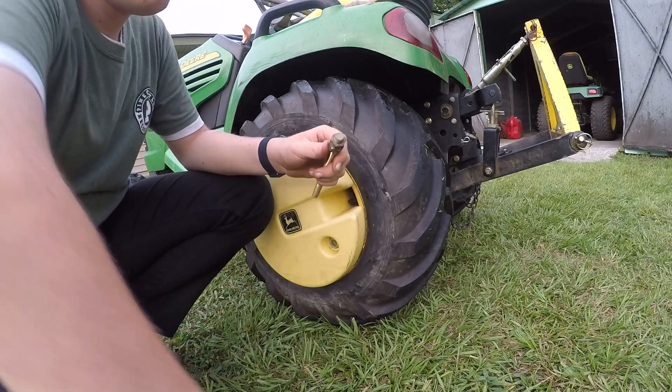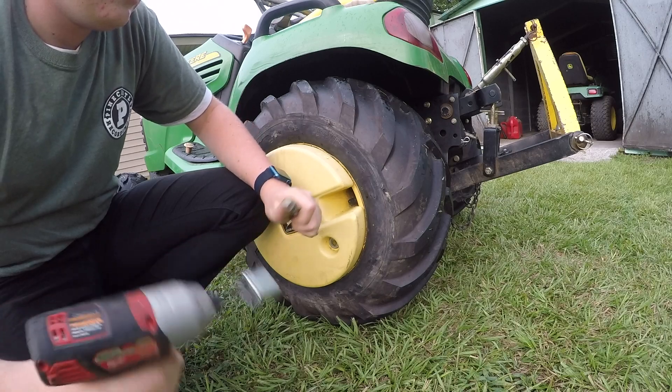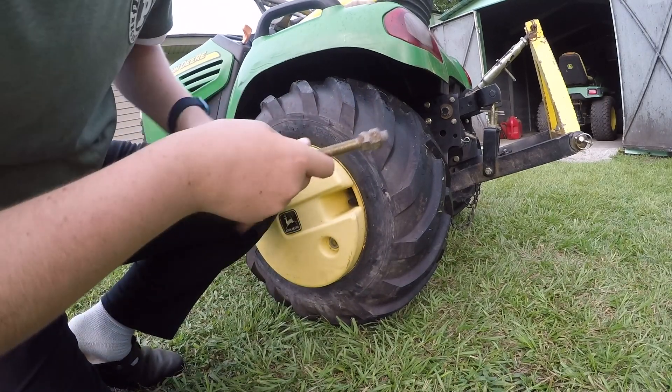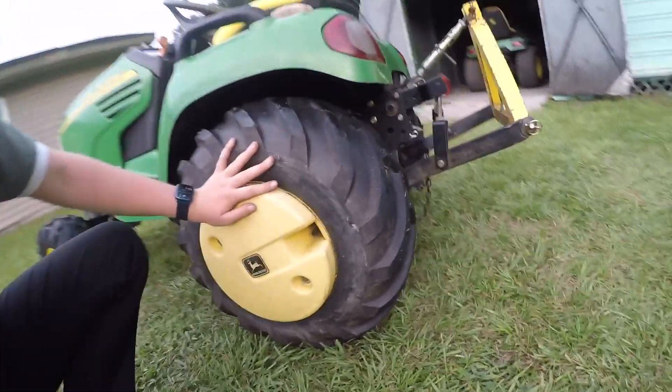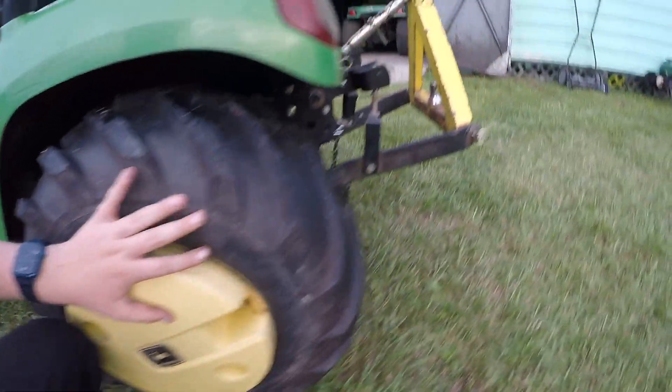Make sure these two nuts are tightened up against each other pretty tightly. Then just slide this bolt in from the back. You can see there's two holes in the wheel weights and two holes in the wheels that we'll share. Slide this bolt all the way through like this.